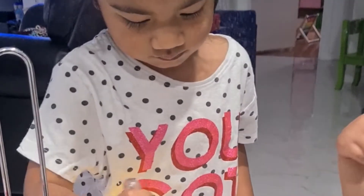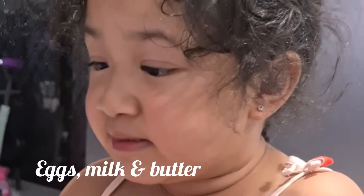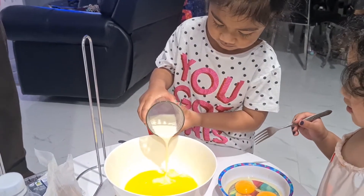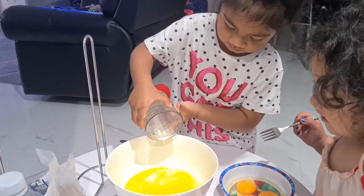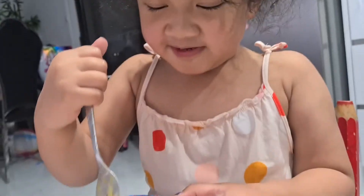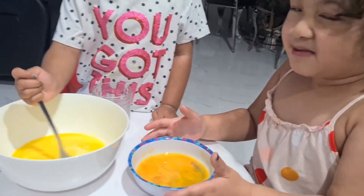I did it already! Eggs and milk and butter. I'm going to put it in there with the butter. Mix eggs and cream. Eggs to the butter.